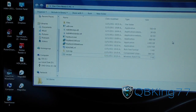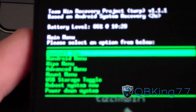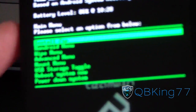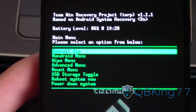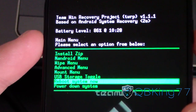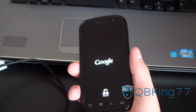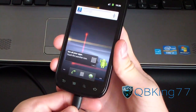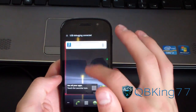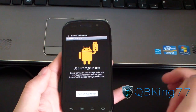Now all you have to do is navigate through TWRP Recovery or ClockworkMod — volume up and down to navigate, power button to select. Hit reboot system now to reboot your phone and let it boot up. Once it boots up, go ahead and plug it back into your PC. You're going to need to mount USB storage — bring down the notification bar and press USB connected, then turn on USB storage.